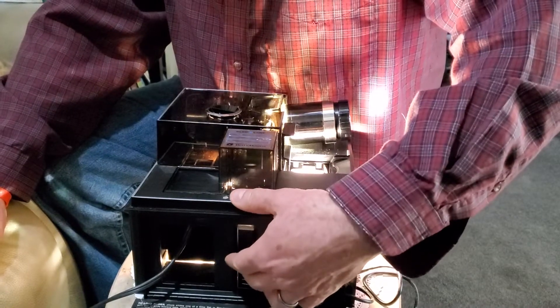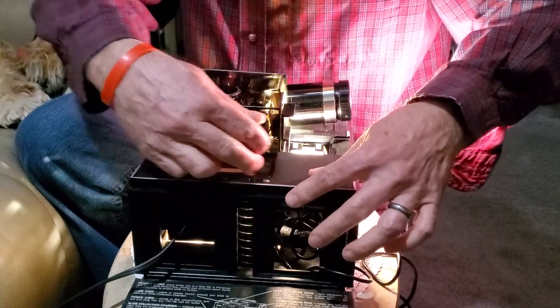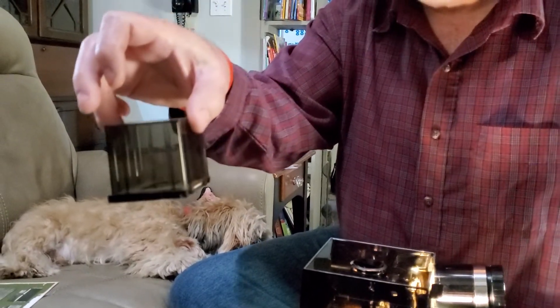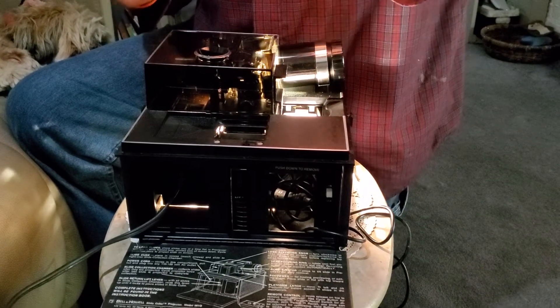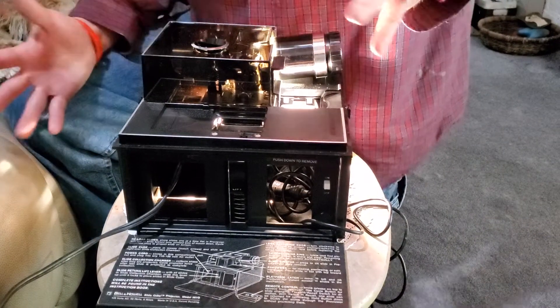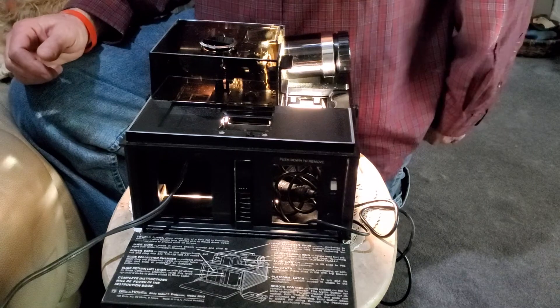I'll reach down, grab this lever here — snap her into place, slide the cube back off, and all your slides are now stored back in the cube ready for viewing again. This machine works — she'll probably take a little bit of finesse to get it working a hundred percent, but it's a very interesting competitor in the slide viewer market.